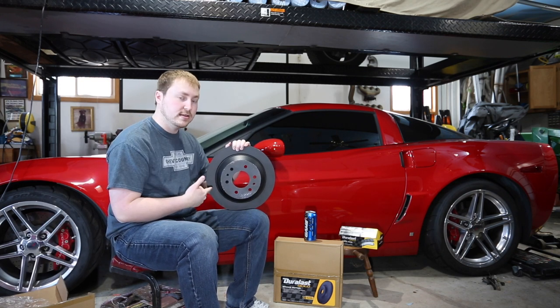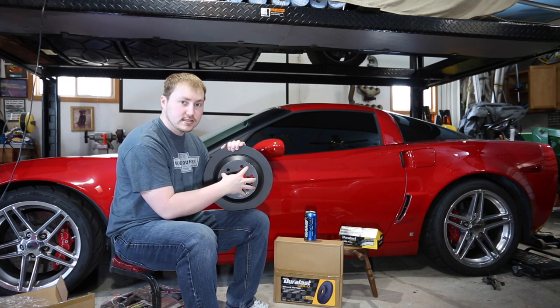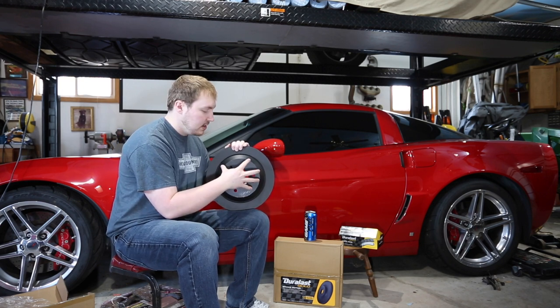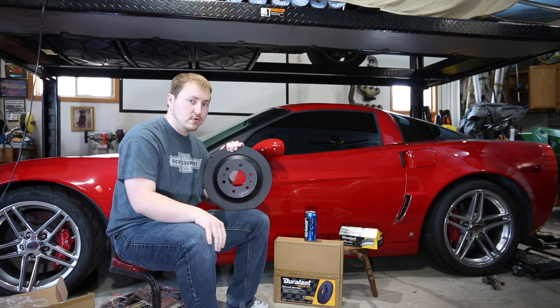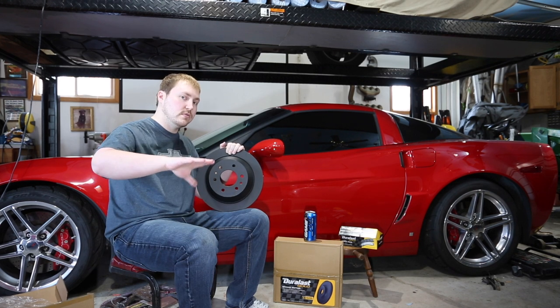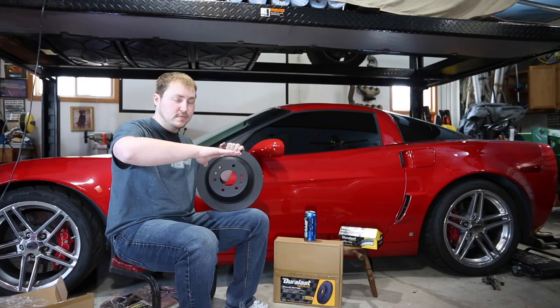Obviously, once we put them on and drive it for a while, they're not going to be like this. Probably just this hub piece right here will stay this color, but the rest of it is going to eventually just turn into the normal looking rotor. So not to be confused with the resurrected Trailblazer — my daily is a regular Trailblazer.